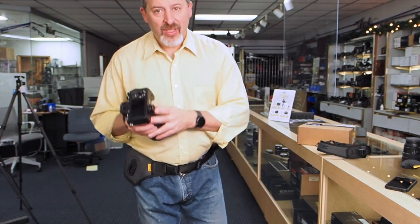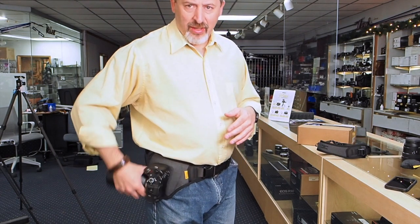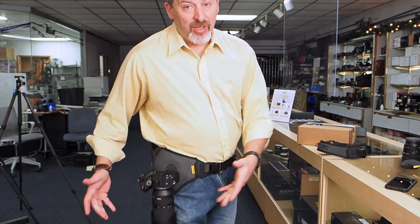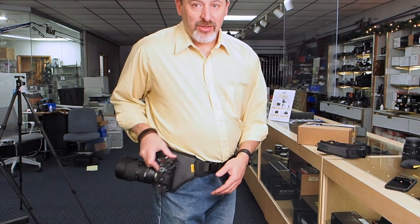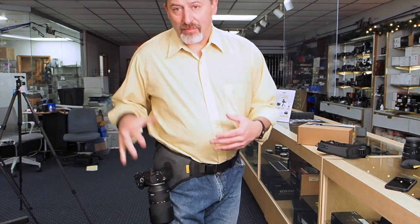The way the hub works is with a 90-degree twist. You drop it in and the camera hangs down — in this position the camera cannot come off the belt, so you're not going to accidentally drop your camera. When you're ready to take the camera off the belt, you just twist it 90 degrees and away you go. Pretty cool.